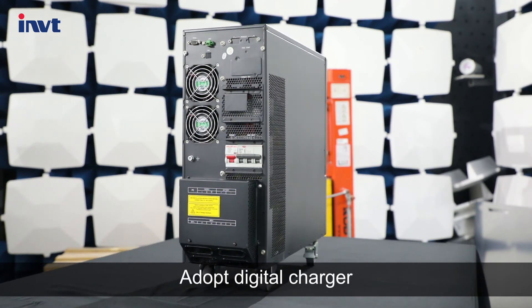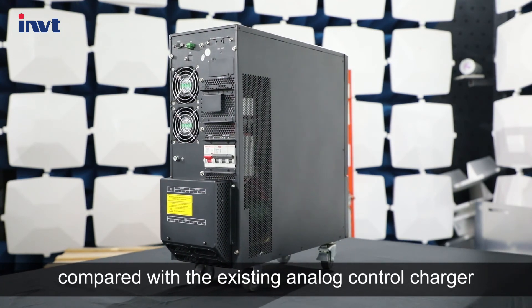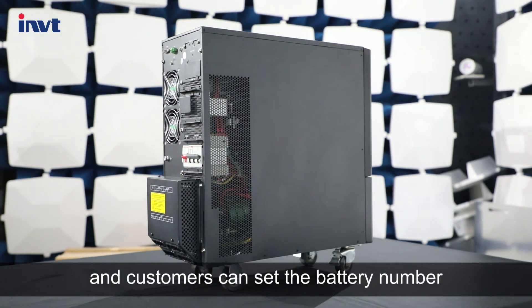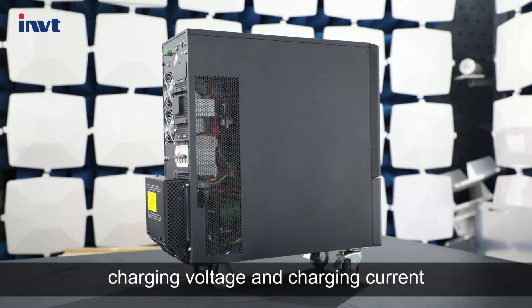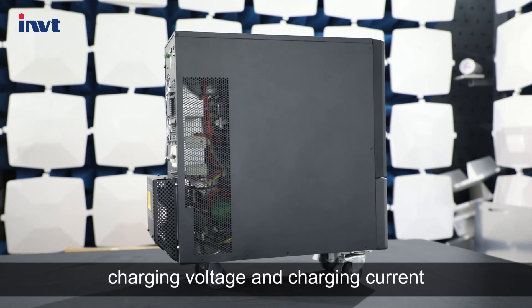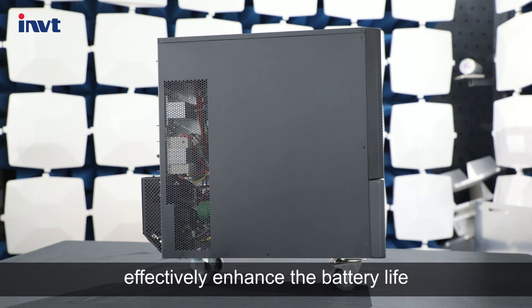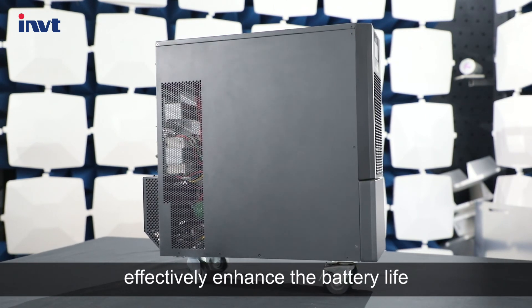It adopts a digital charger. Compared with existing analog control chargers on the market, it has intelligent charging management, and customers can set the battery number, charging voltage, and charging current according to actual requirements. It has lower charging ripple, effectively enhancing battery life.